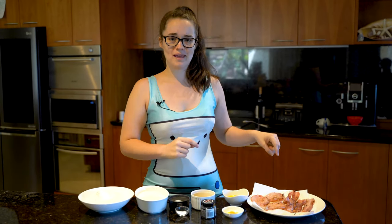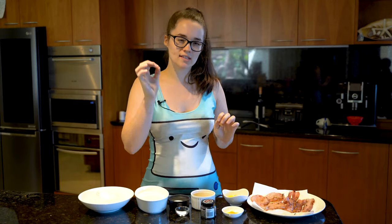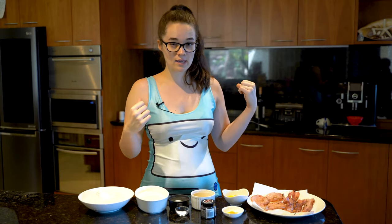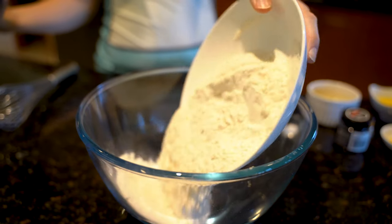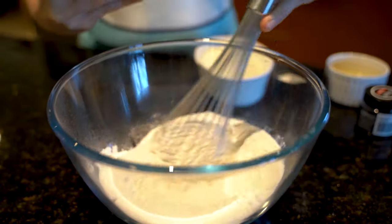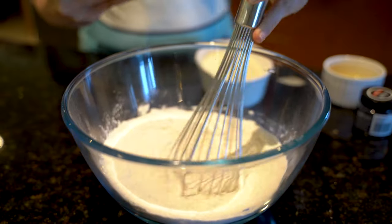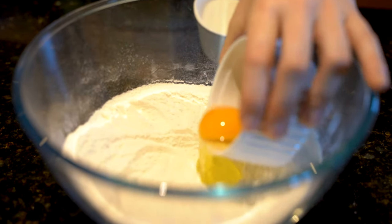So first, if you haven't cooked your bacon, cook it to your liking — but remember it's going to cook slightly more when we put it in the frying pan as well. To make our pancake mixture, we're going to put our flour, sugar, baking powder, and salt into a large bowl and whisk that together so there are no lumps. Then make a well in the center.